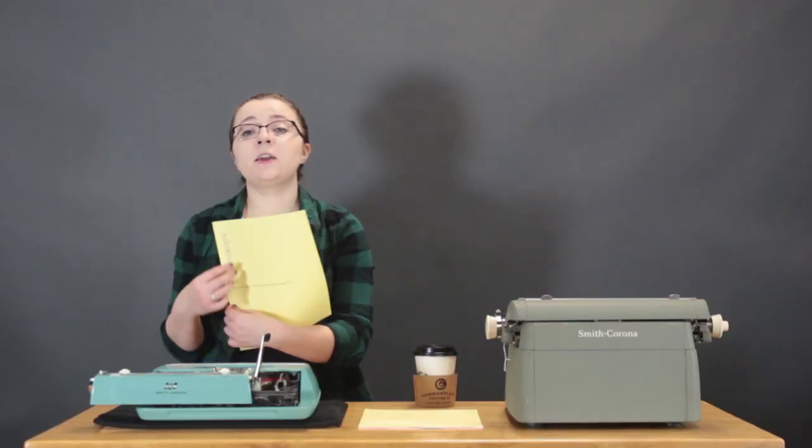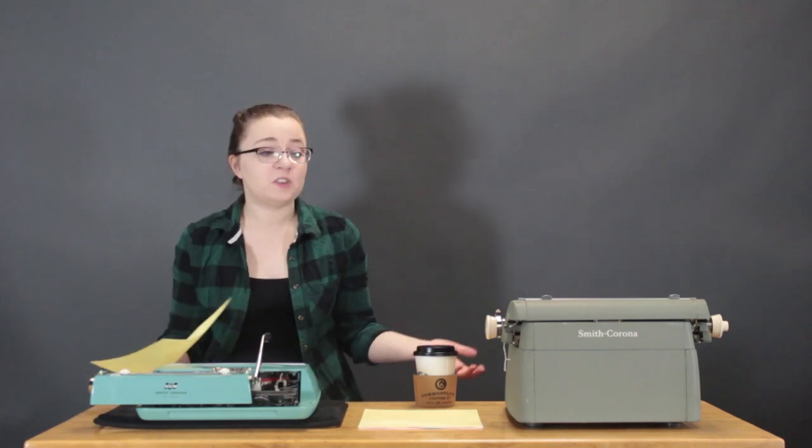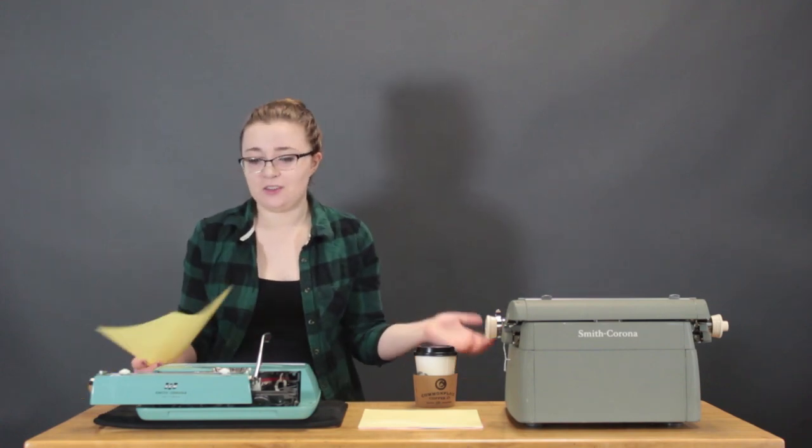I'm going to take this very elaborate list of excellent words and go ahead and type it on the Smith Corona Pacemaker, just to see the difference in feeling on both machines and get a better review of both.